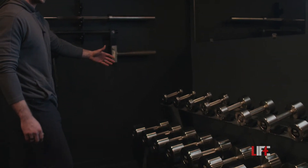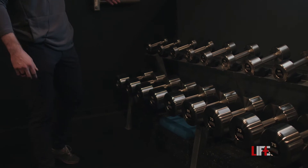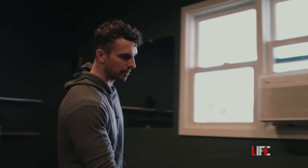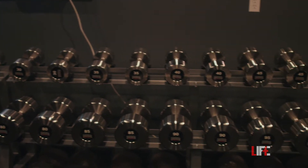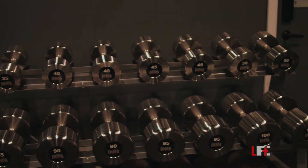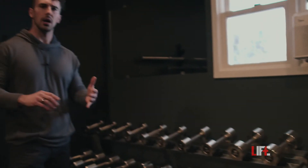First we have the Intech Delta Series dumbbells — five to a hundred pounds in five pound increments. They have a self-leveling face so the dumbbells are always looking nice and organized. I bought these directly from Intech, a company based in Illinois with fantastic customer service. These took about 12 to 16 weeks to get here.